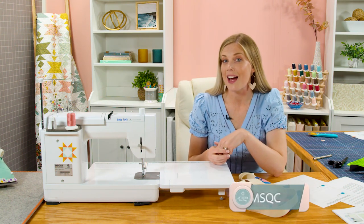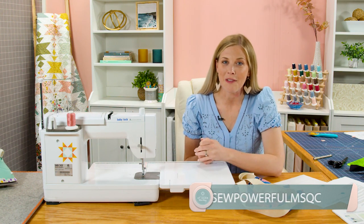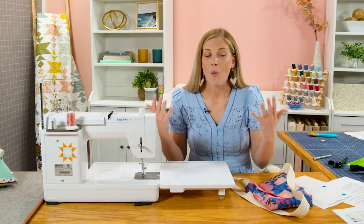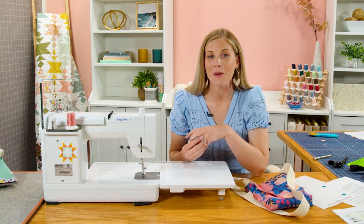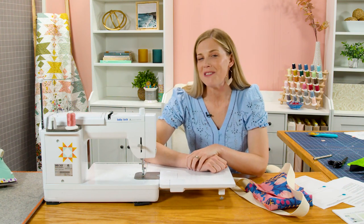Be sure to share it with us by using the hashtag SoPowerfulMSQC so we can see what you've been working on. Thank you so much for making these amazing bags and working on a wonderful cause. I hope you enjoy it — let's make thousands of them. I will see you next time!